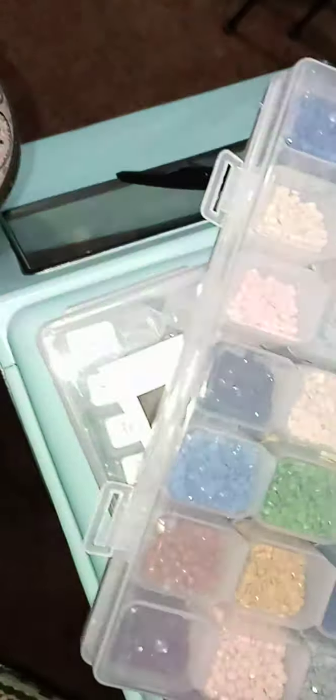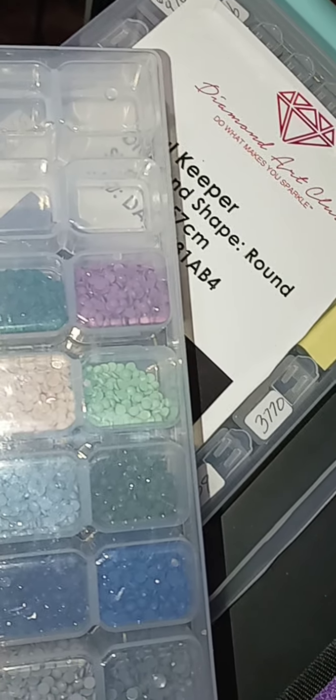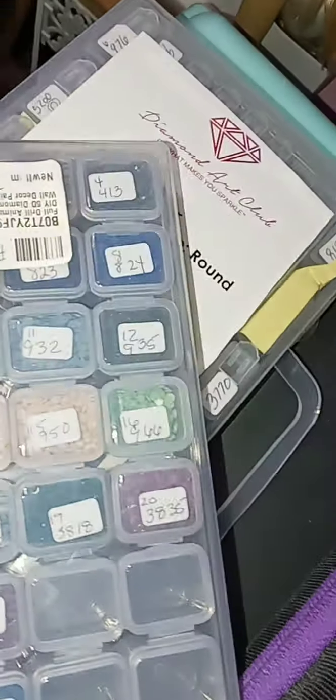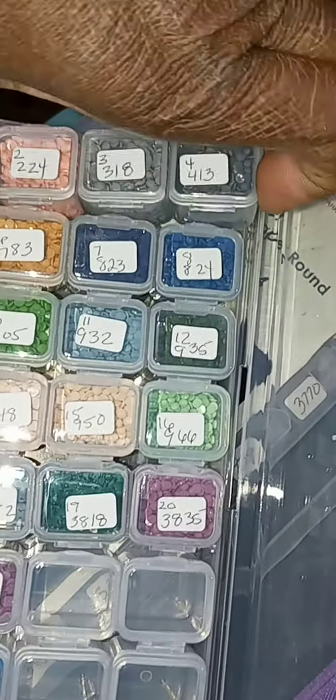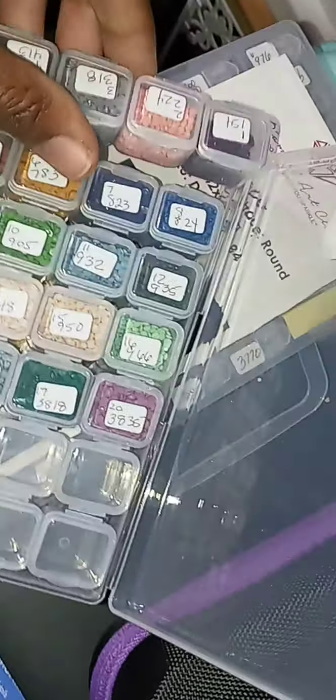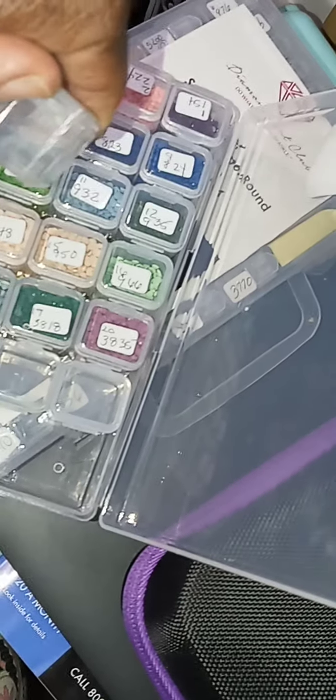I'm gonna turn on my bright light so you can see better. This is the back of it and it comes with 28 containers — little lock containers. They open this way. If these are attached together and you put it in here, there's a little thing up here — they open individually. It's just kind of hard to do one-handed.